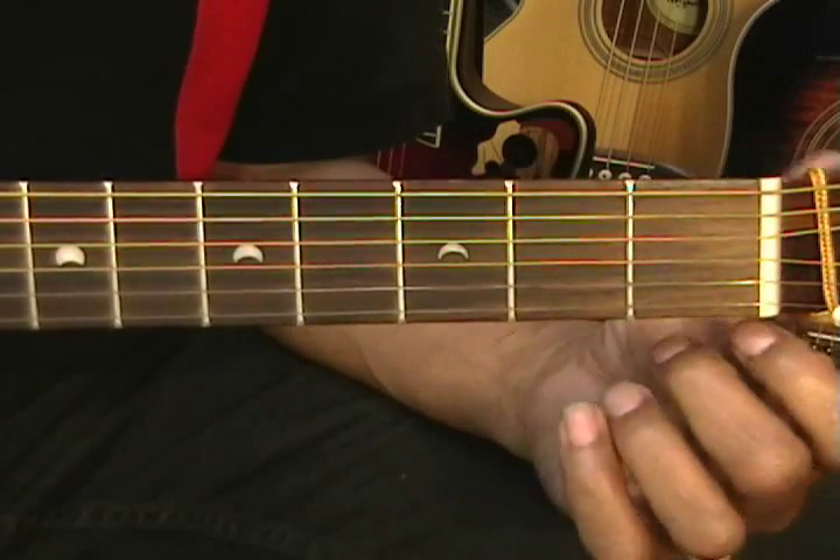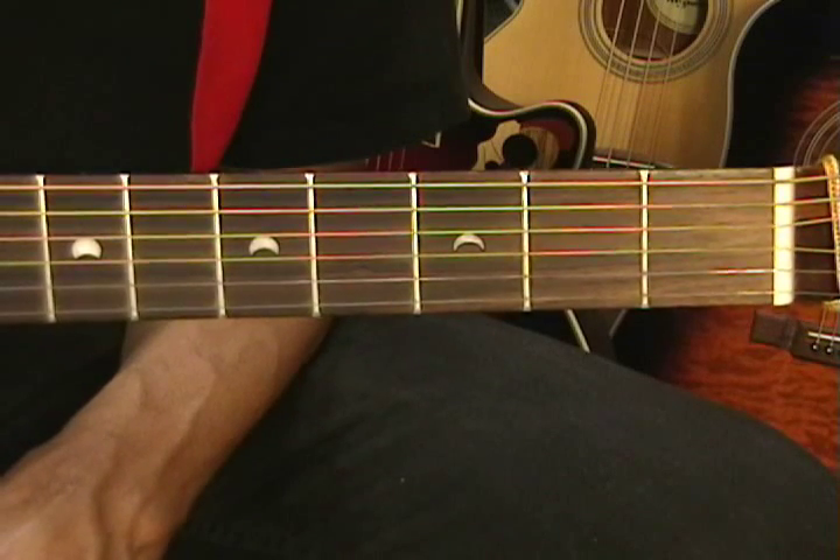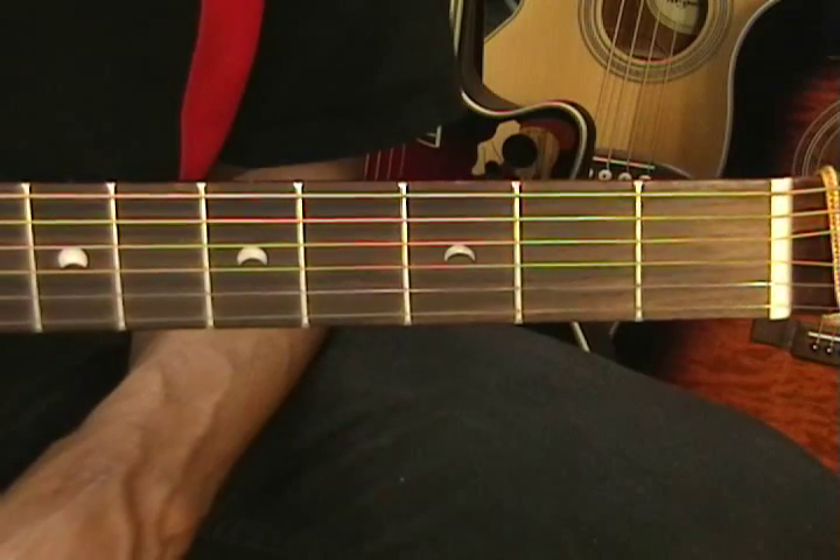And friends, those are all the chords we're going to be needing for this tutorial. Thanks for stopping by and have a great day.